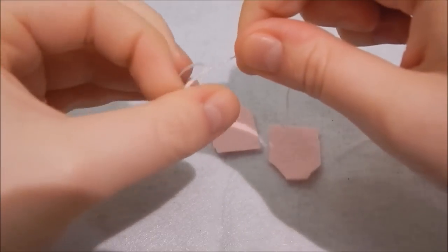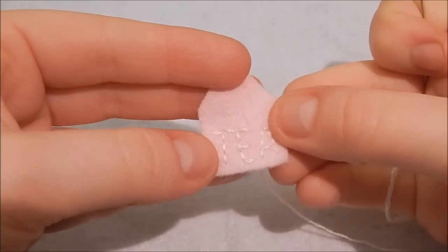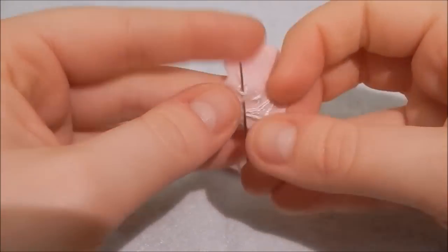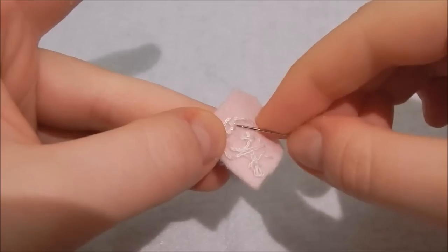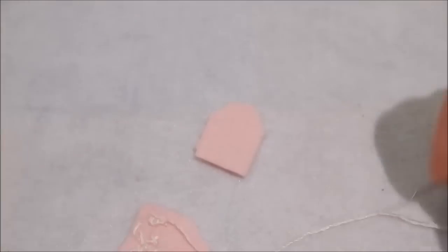You don't have to freehand it — you can trace it lightly with pencil if you prefer, but I just did it freehand because I'm lazy. Then you sew back through the letters with the remaining thread and line it up so it's in the middle, and then grab the tea part of your teacup.